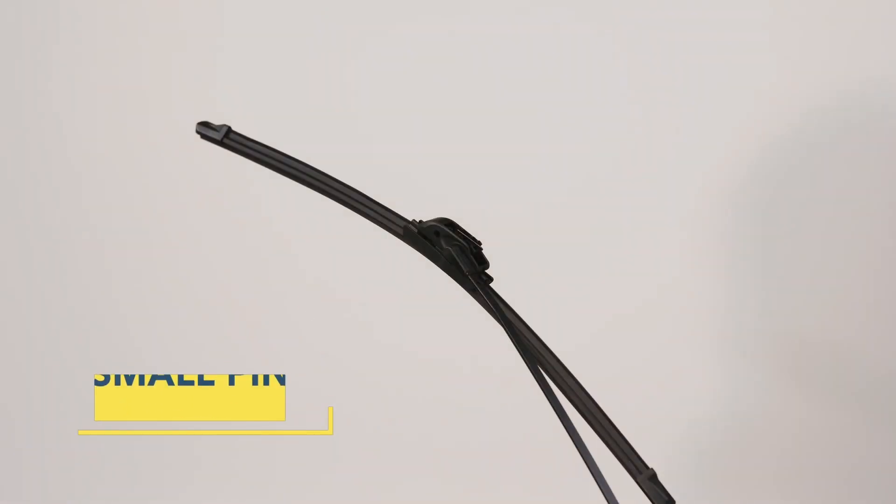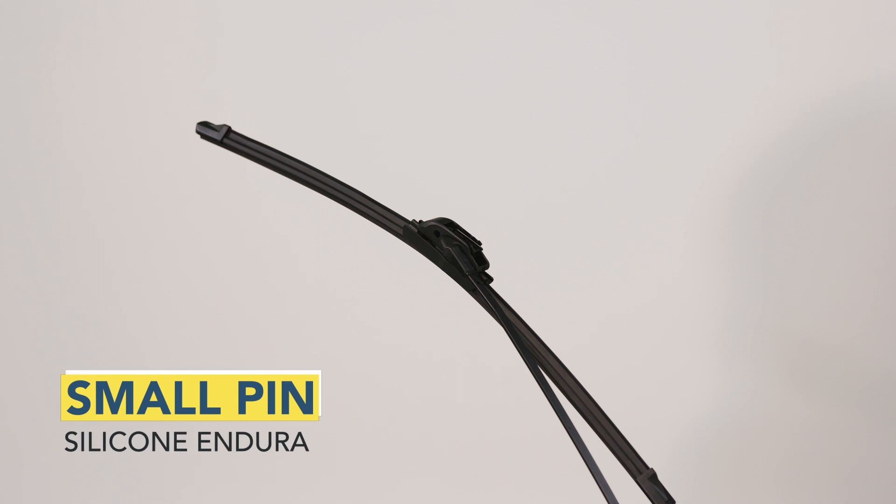Here's how to uninstall a Raynex silicone Endura wiper blade from a small pin arm. Begin by placing the wiper arm in the service position. You may need to consult the owner's manual of your vehicle for instructions.